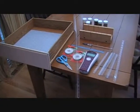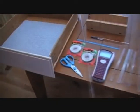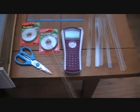Hello. Today's quick project is going to be a spice rack organizer for the inside of just like a standard pull-out drawer for your kitchen.